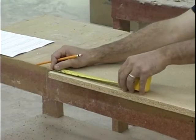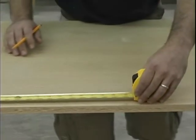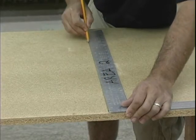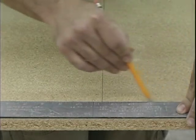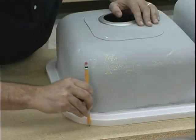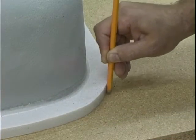Locate where the sink needs to be positioned on the back side of the particle board substrate. Mark the sink center line, then mark a second line two to two and a half inches back from the front edge of the countertop. Place the sink onto the particle board substrate in the marked position. Use a pencil to trace around the sink, holding the pencil vertically as you trace to offset the cut out line approximately an eighth of an inch.